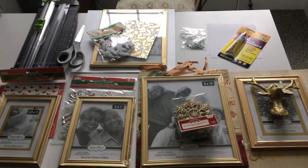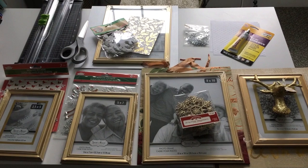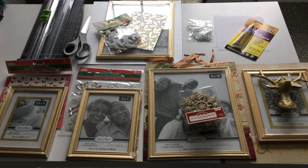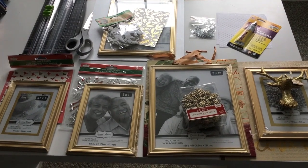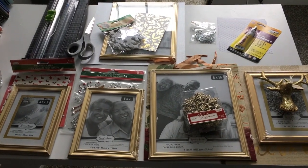Hi guys, so I have another holiday DIY happening today. I am going to be making some decorative holiday frames for my buffet table in my dining room. I picked up most of the supplies from the dollar store. I do have a few things from Walmart, but everything for the most part is from the dollar store.